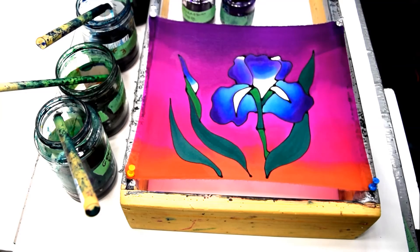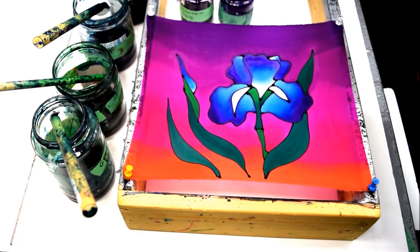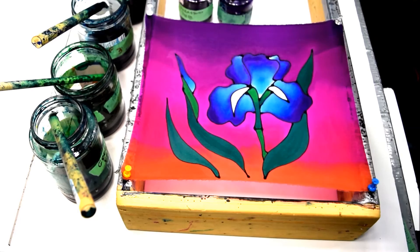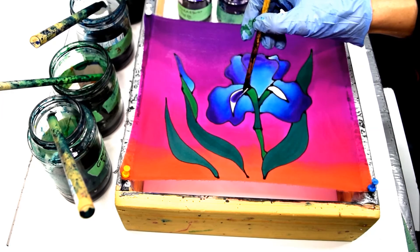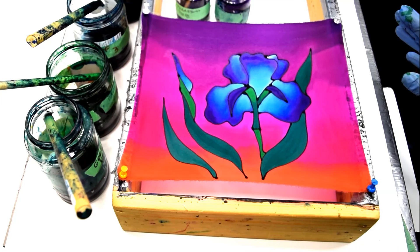I'm going to set the last little detail. There you go — that's my iris flower with the sunset background.